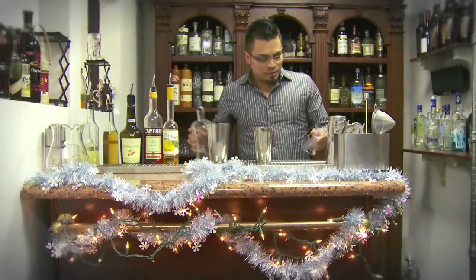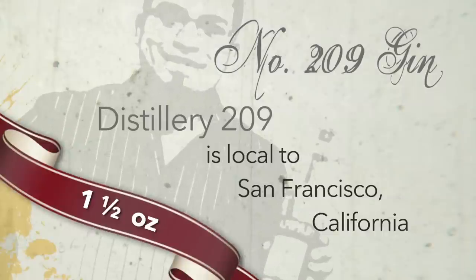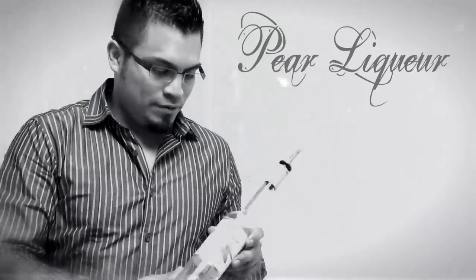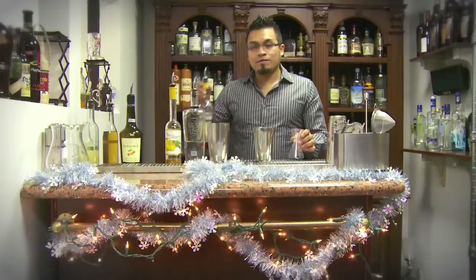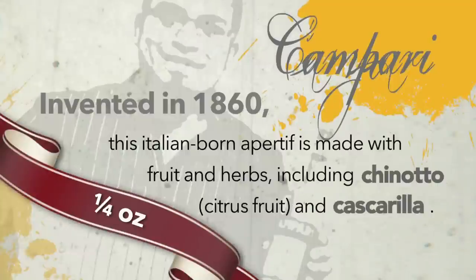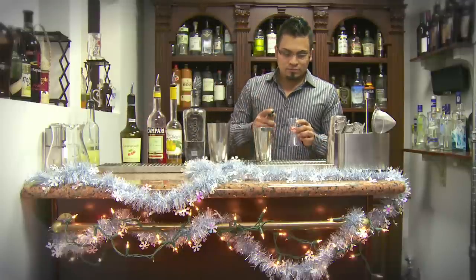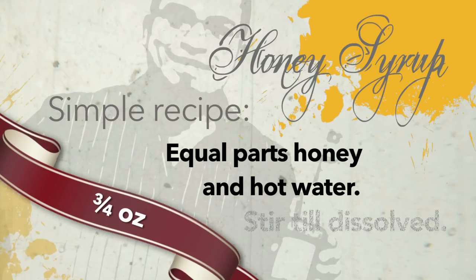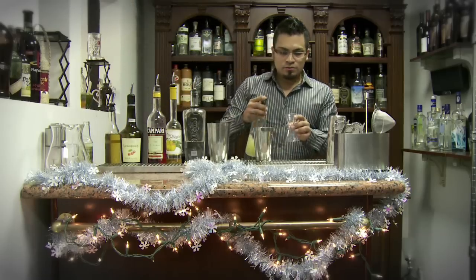This is gin, 209. I'm going to use an ounce and a half. I'm going to have a pear liqueur. We have Campari, maybe a quarter of an ounce. I'm going to use honey, probably a teaspoon. It's going to require three quarters. I'm going to use three quarters of a lime.